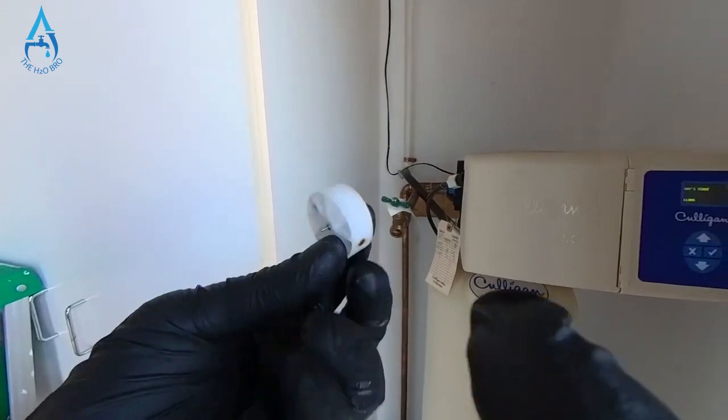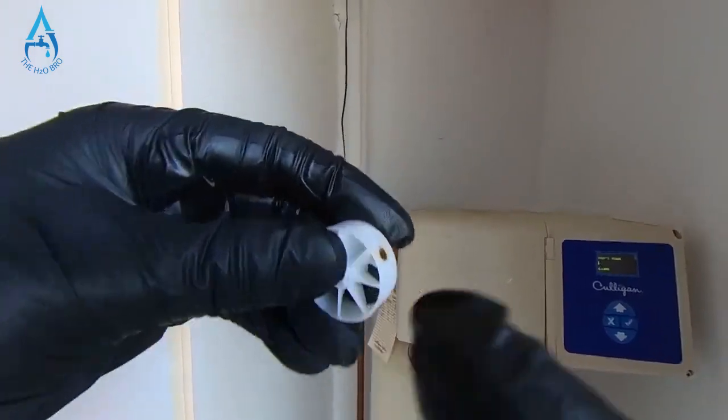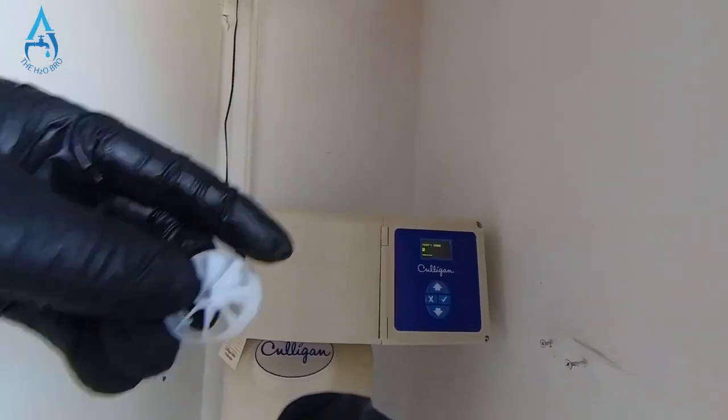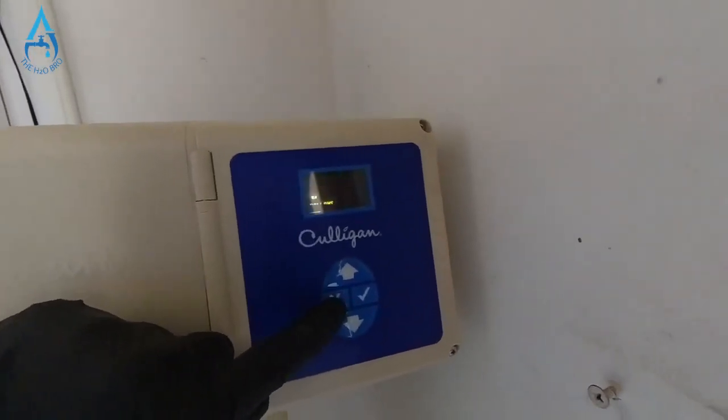That's because the two magnetic points on each end of the flow wheel got rusted out. As it's spinning, it's supposed to count your water, and these magnetic points send the signal to the circuit board. But since they rusted out, they can no longer do that.